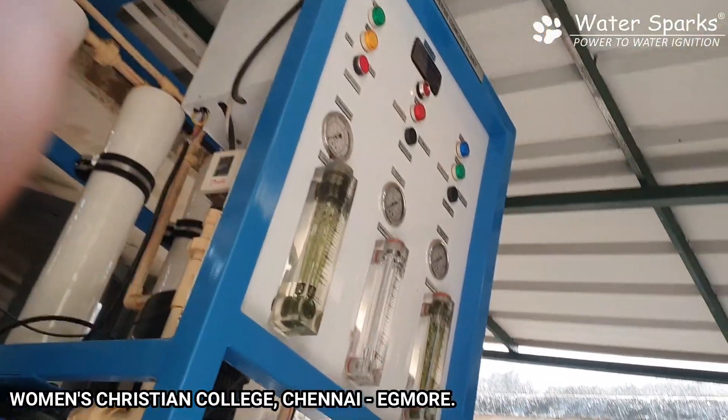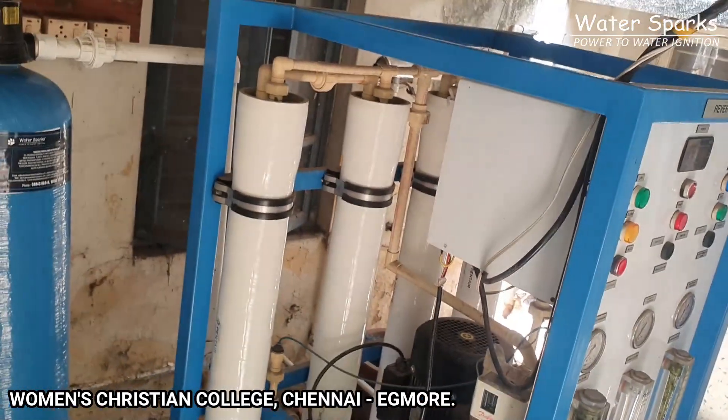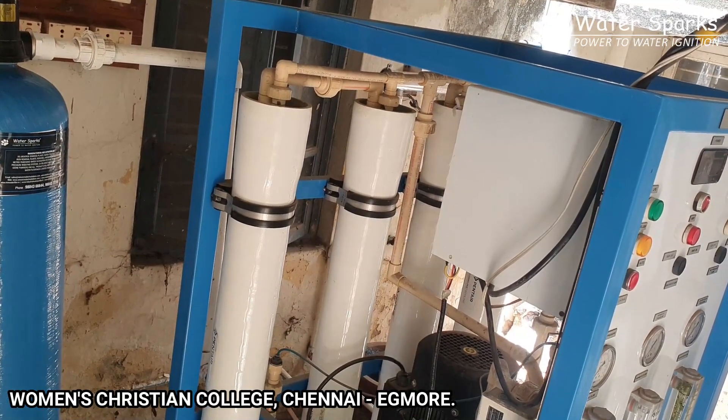Look at the quality of the machine — it is still solid and very good. Despite high usage, it will last still more than 5 to 10 years more.